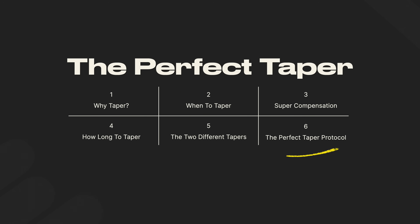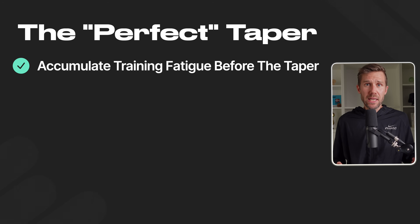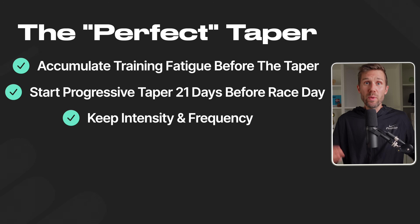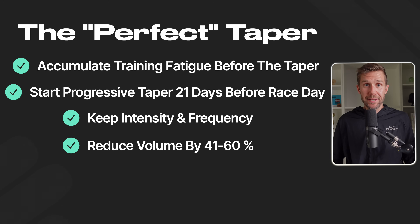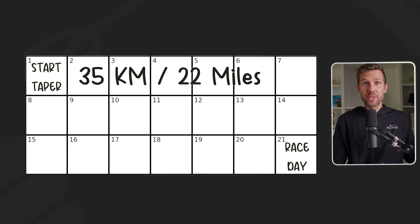Let's put this into a 21-day science-backed tapering protocol. Assume you run five times per week with a peak week of 50 kilometers. In the weeks leading up to the taper, accumulate training fatigue with progressive overload so you enter the taper a bit tired. Then, 21 days before your race, start a progressive taper: keep intensity and keep training five days per week, but reduce total volume by reducing time spent running. If you do strength training, keep it in but reduce volume. From 21 to 14 days before the race, run 35 kilometers — don't panic that you're losing fitness.